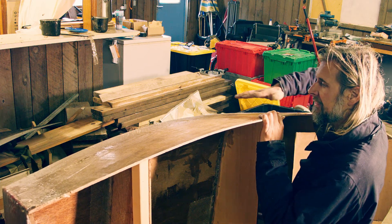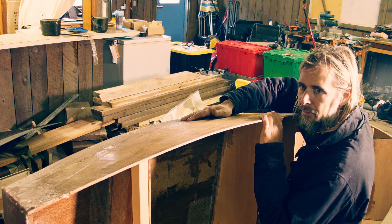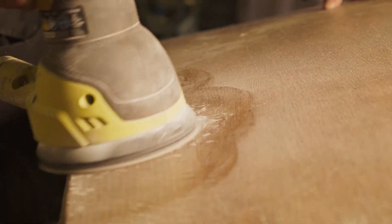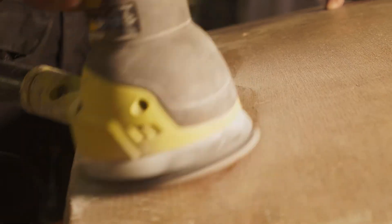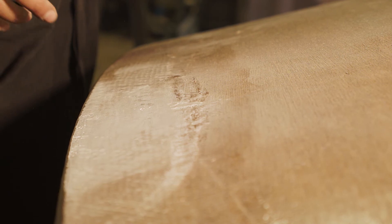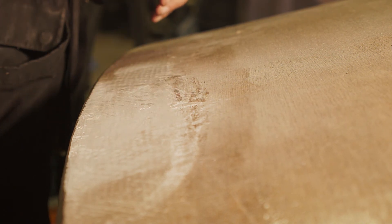A big problem with sanding this fiberglass and epoxy is that it's going to create a lot of dust. Today I'm going to do just a quick little test to see how bad the problem is going to be, and that will tell me how many precautions I need to take to contain the dust. Even with the shop vac trying to suck the dust out, you can see the dust just going everywhere, so I'm probably going to need to rig up some sort of sanding area with tarps to keep the dust from floating everywhere. I'm definitely going to want to get my gloves on and probably get the full Tyvek suit on.